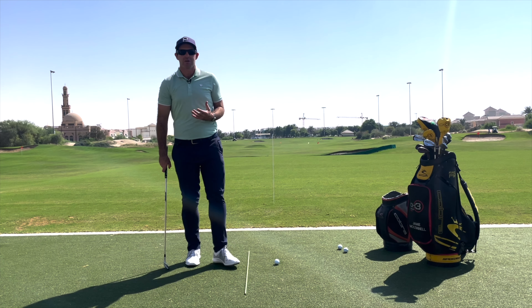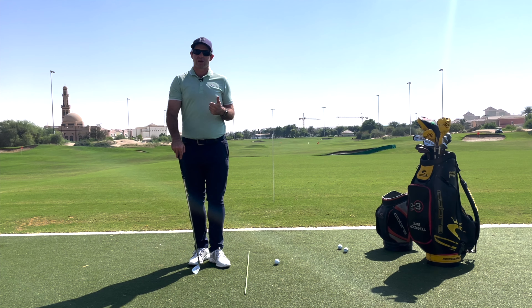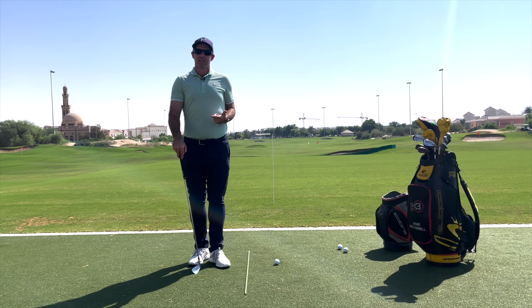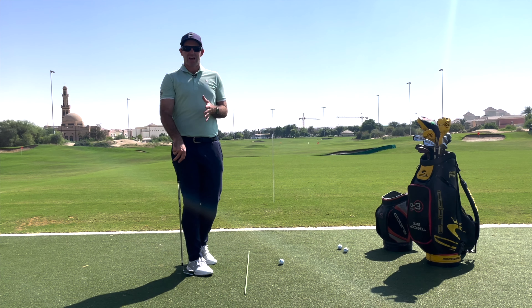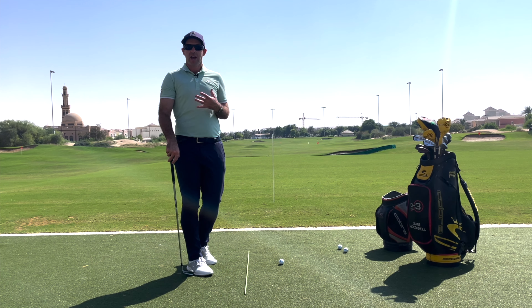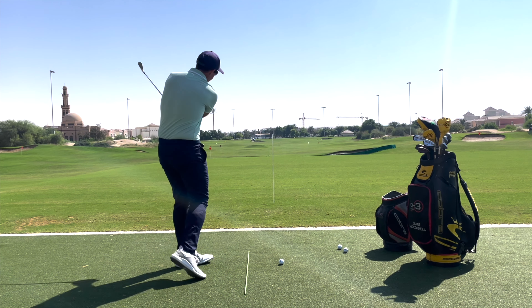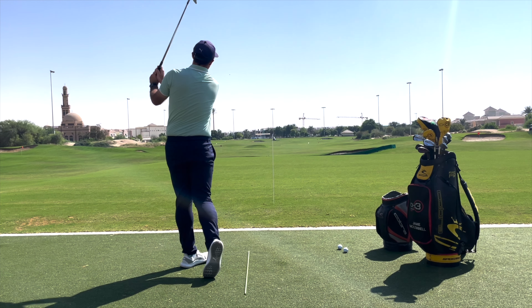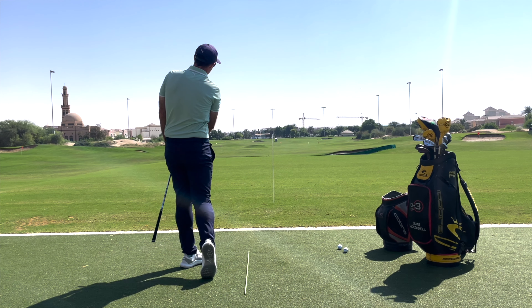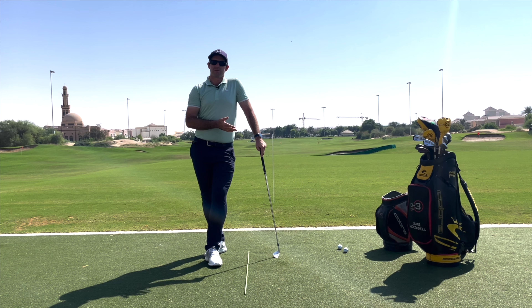Once we start doing that, we're really getting into the playing side because we've got an outcome. There are a couple of games we can play: one where we have 10 or 20 balls and see how many we can hit with the correct shape that finish inside the target, or one where we see how many in a row we can get. So if I'm trying to hit fades, the ball has to start left, curve right, and finish inside the target. Let's say out of 20 balls, how many can we do that successfully? You can see there — started left, not quite as much curve, but to me that would be the better miss.